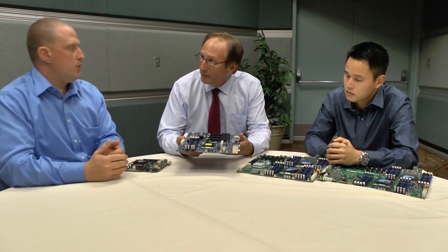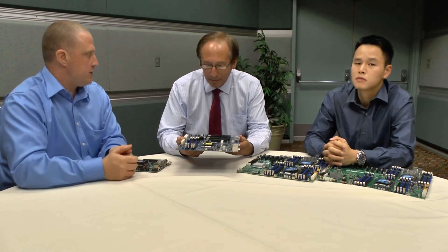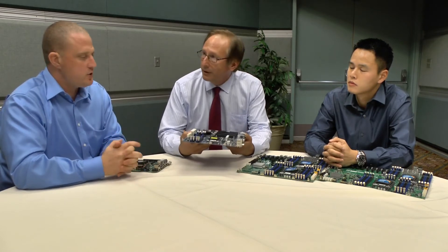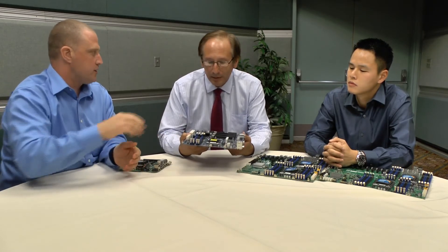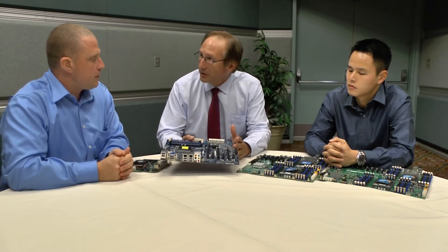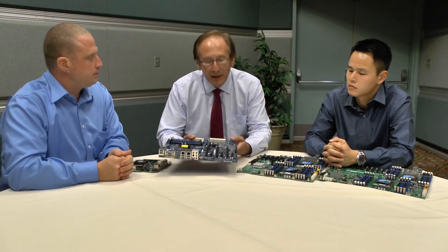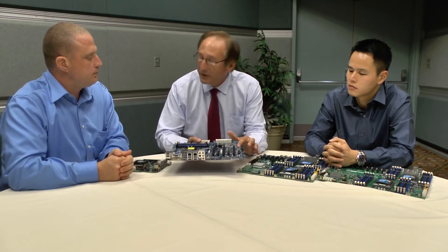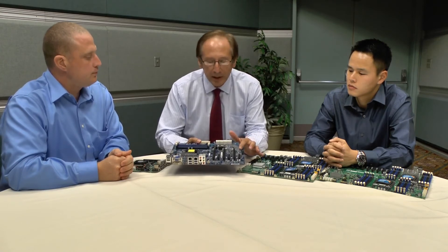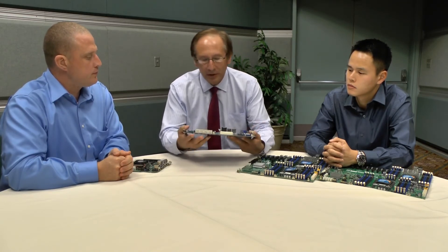Some of that experience from the enterprise side — where OEM boards go through ten times the validation of a typical client board — is translated here. A consumer is going to use a high-power GPU card pulling 300 watts, and this board is made for that. It will be able to handle the heat. If there's an error, we have an LED here that will tell you exactly what error is occurring, so you can diagnose the product much quicker. And over here you have these SATA ports all ready to go.